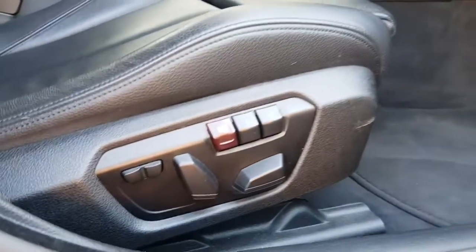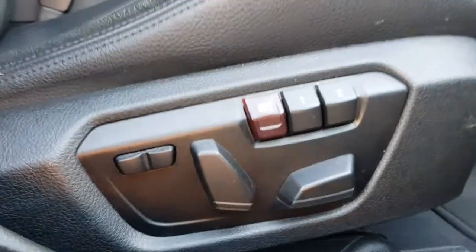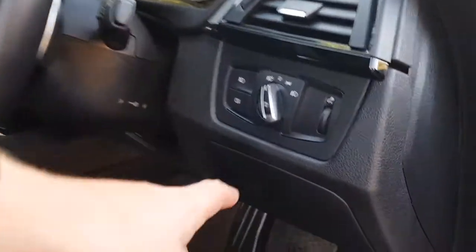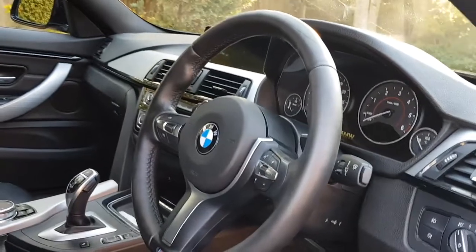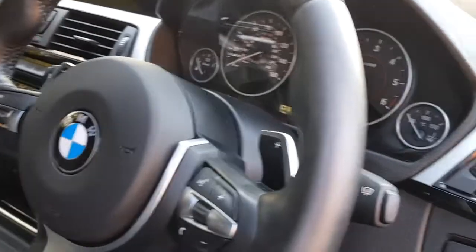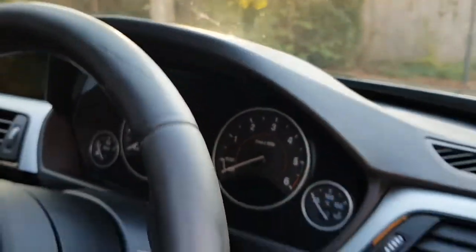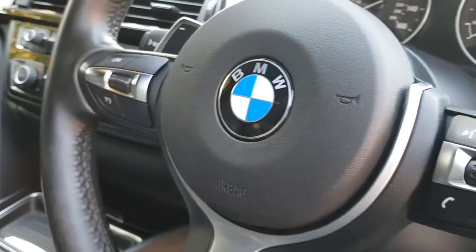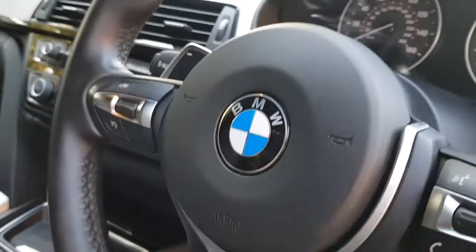Coming around to the front, we have the controls for the power-folding mirrors and the windows. We also have electric seats with memory for the driver's side and standard electric adjustment for the passenger side. Further specification includes automatic headlights and automatic windscreen wipers. We also have this beautiful chunky M Sport three-spoke steering wheel — leather, all in lovely condition apart from a very small mark just at the top. We have paddle shift, controls for voice control, all media settings, and also cruise control.